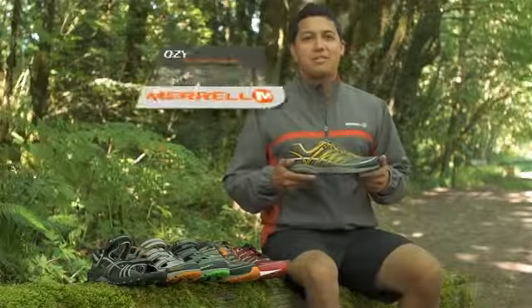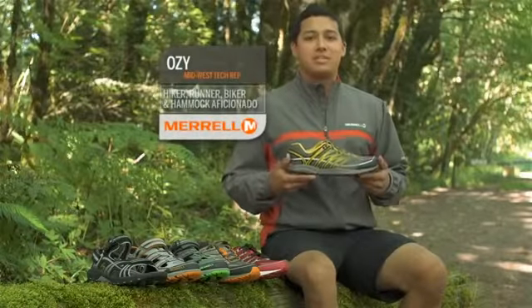Hi, I'm Ozzy, tech rep from Arrow in the Midwest. I'm here today to talk to you about the Mixmaster Collection.